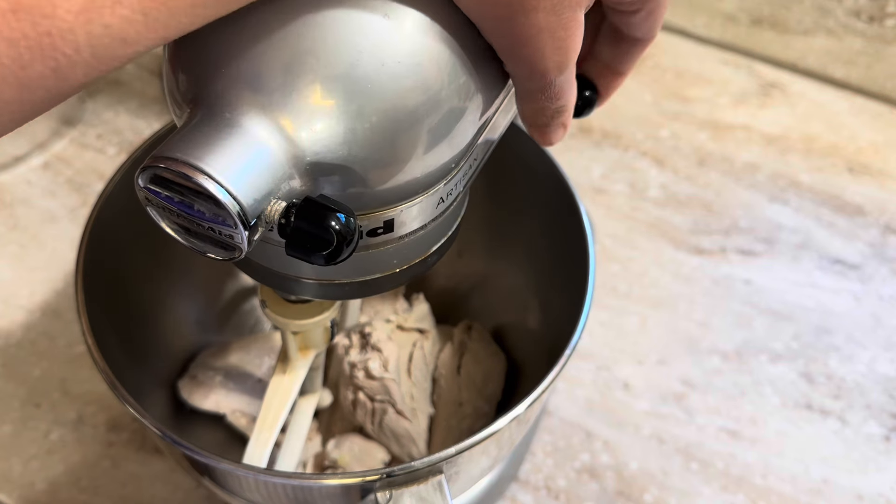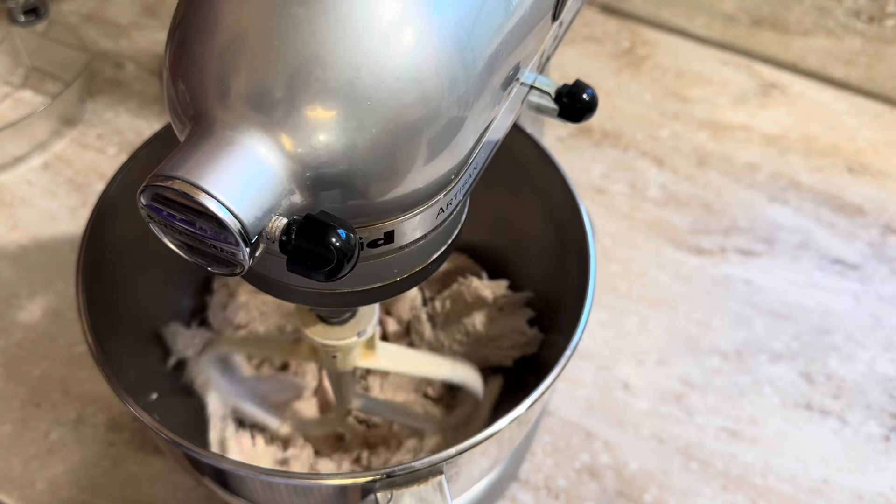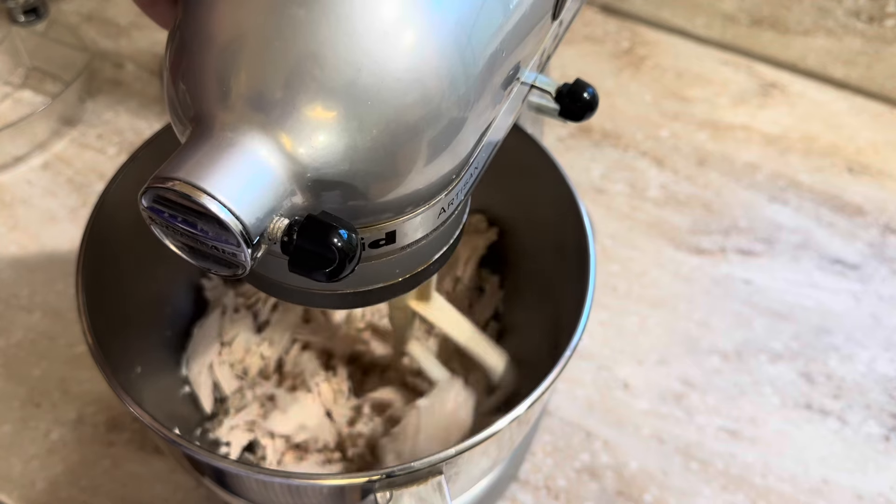I'll show you why I put it in my mixer — it's because it shreds the chicken awesomely. You just blend it up and it shreds it beautifully, just like that.